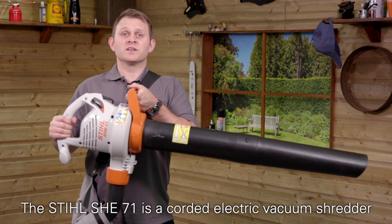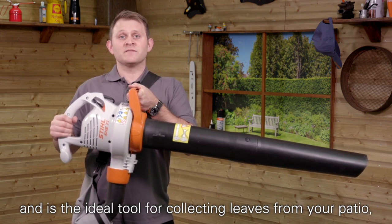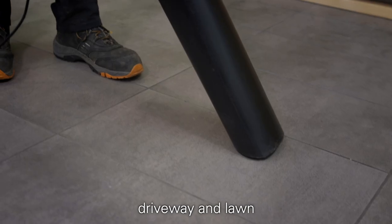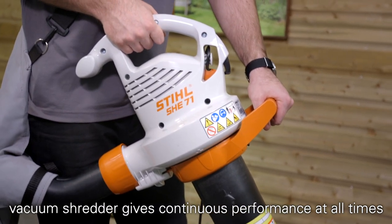The Stihl SH-E71 is a corded electric vacuum shredder and is the ideal tool for collecting leaves from your patio, driveway and lawn. Powered by mains electric, this powerful vacuum shredder gives continuous performance at all times.